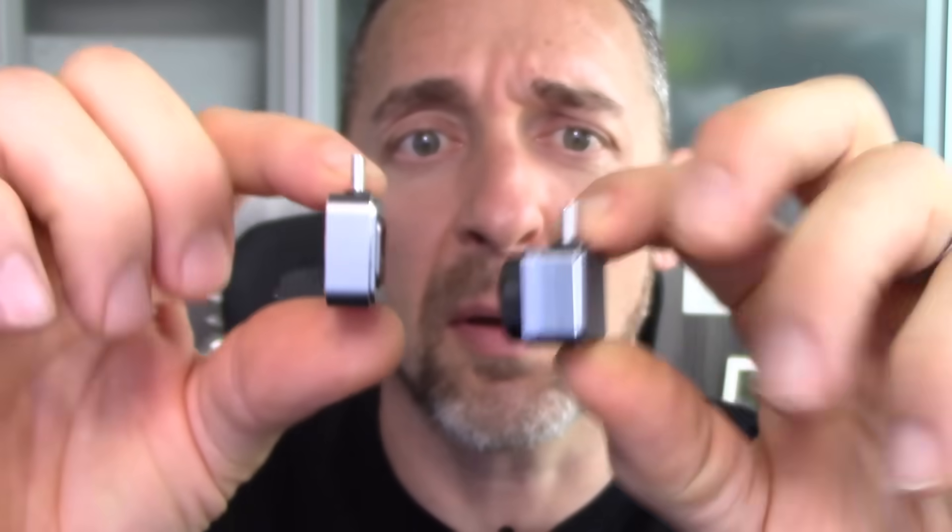They look so similar. They're almost the exact same size. Let me take this cover off here — they're almost the exact same size. What's the difference?